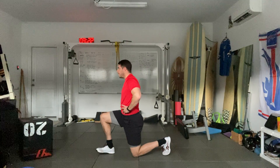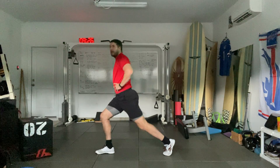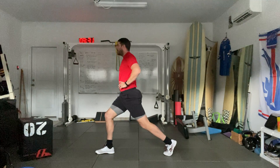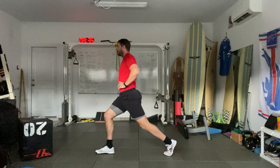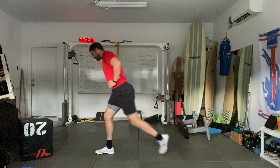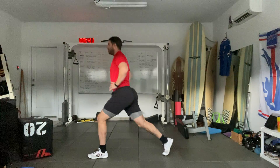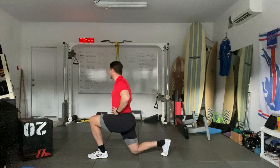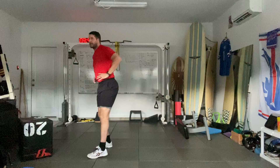Now we're going to go to a split squat variation in a half-kneeling position, right foot forward. Elevator straight up and down, push into that front leg, back toe touch. Three, two, one — push side, getting five reps total. Two, three, four, five.